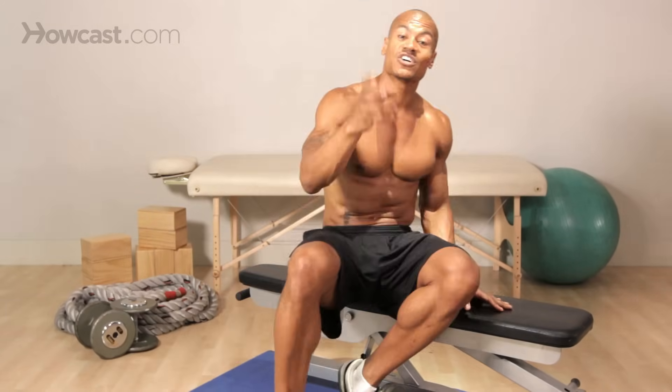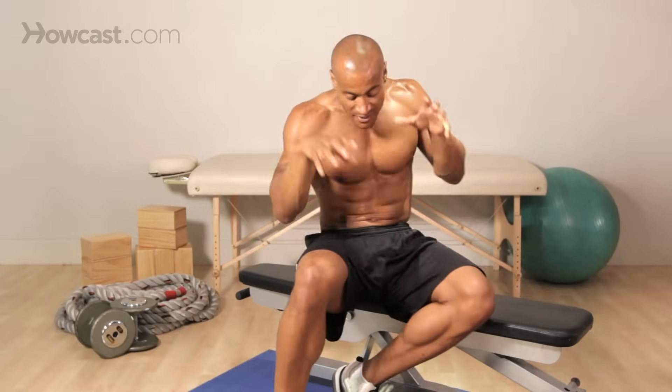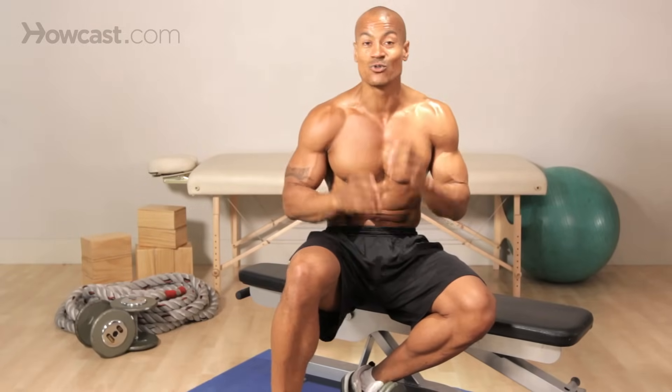So remember, use the hands as a hook — it's going to be so effective. This is an excellent exercise to really target those back muscles. This is going to be one of the top three that I do. I love dumbbell rows. I do them all the time, and I think you should too.